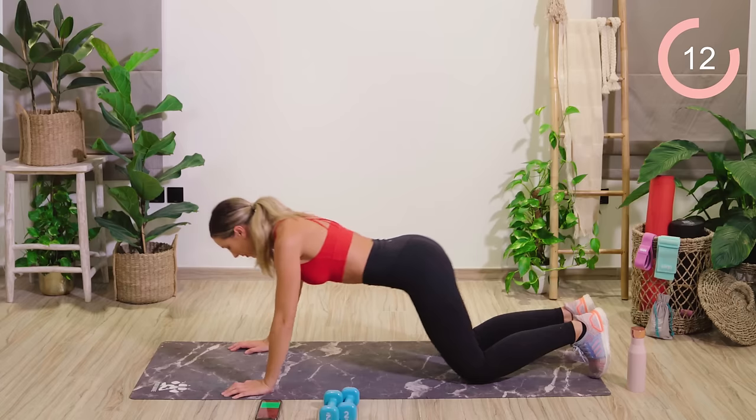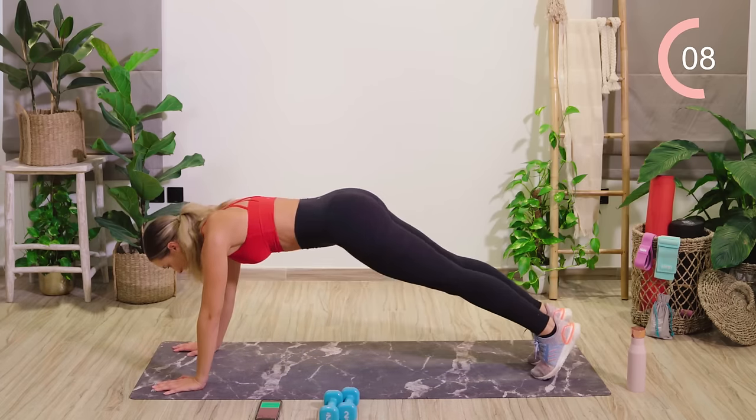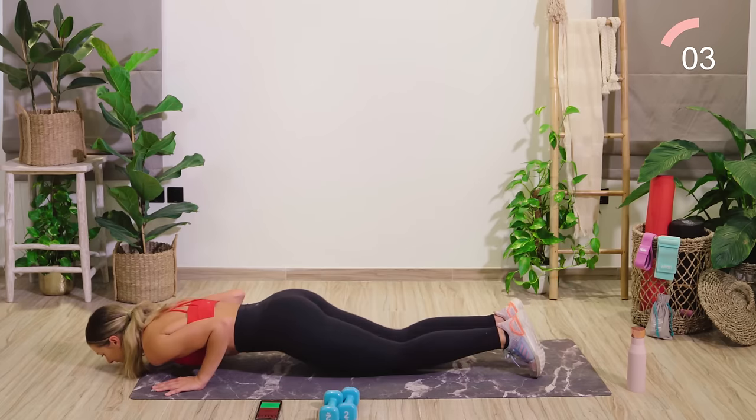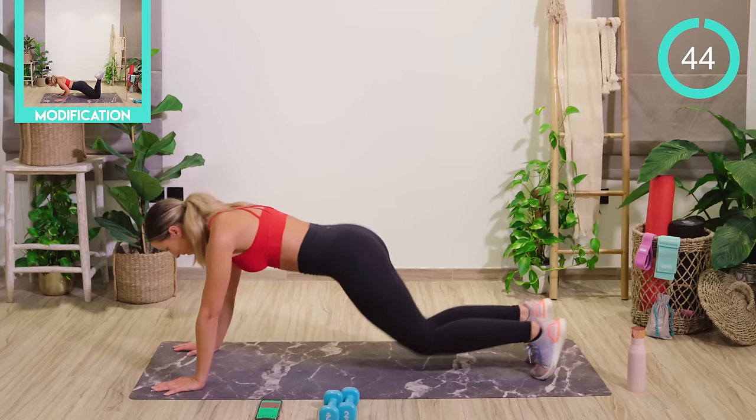Next up is tricep push-ups. It's entirely up to you — you can go in a full push-up position or down on your knees. Tuck the elbows in nice and tight. Lower down, and then if you want to, lower further before pushing yourself back up again. Let's go.